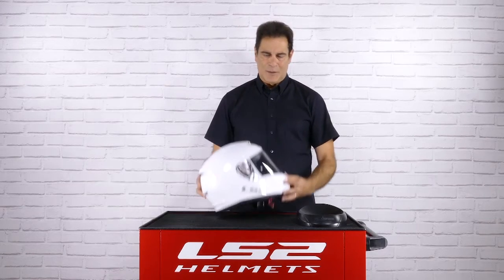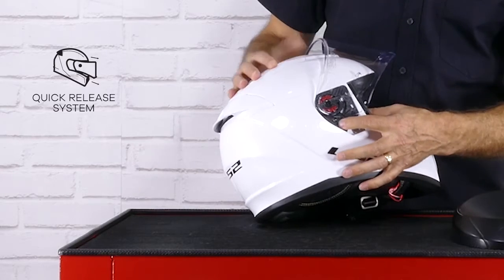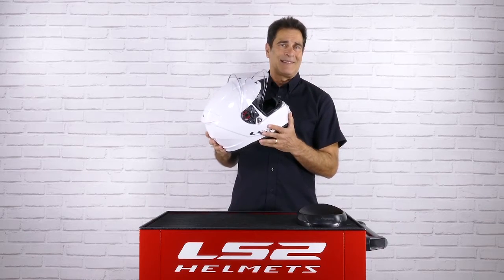To replace the shield on the Breaker, it doesn't get much simpler than this. You open it, grab this trigger right here, and it pops right off. You line it up and it goes right back on. It doesn't get a lot simpler, does it?